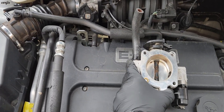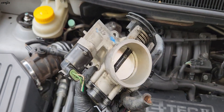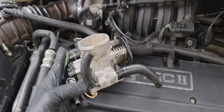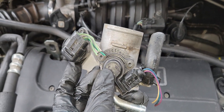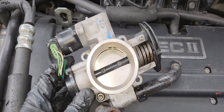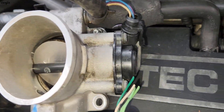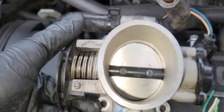I already have a replacement throttle body ready. This is the throttle body — we're going to replace it. This is the idle control valve, and this is the TPS sensor, the throttle position sensor. This sensor is faulty inside because it controls the air throttle.